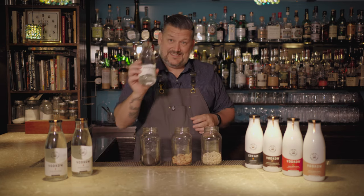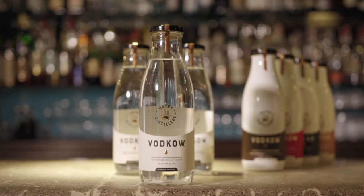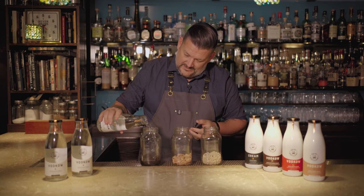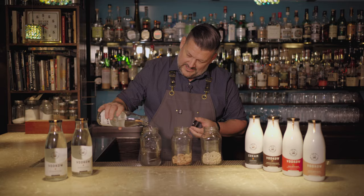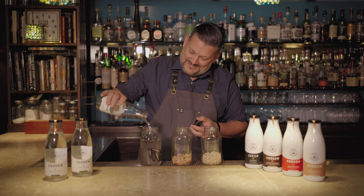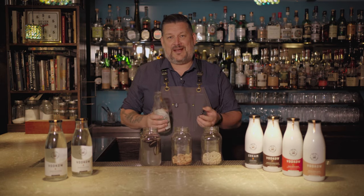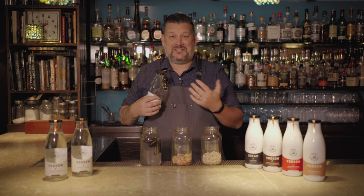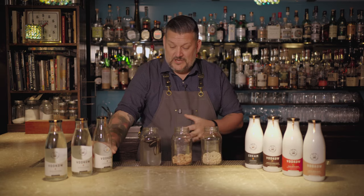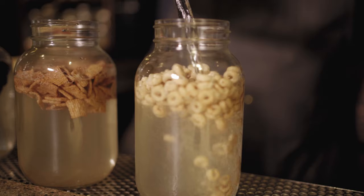What I'm gonna do is basically take the vodka — I know this is gonna seem really weird — and just pour it in, fill the mason jar. As a bartender, a lot of the times you're sort of curious if this is actually gonna work out, but the flavors come through really fantastically. So I'm gonna fill up the rest of these and let them sit overnight, and then we're gonna come back and make some cocktails.